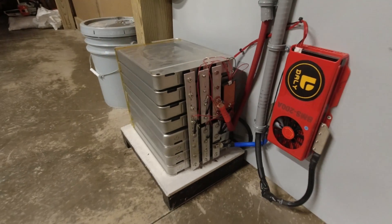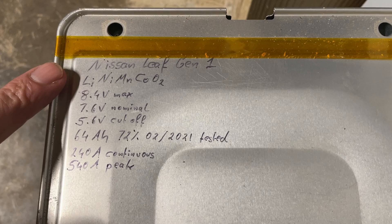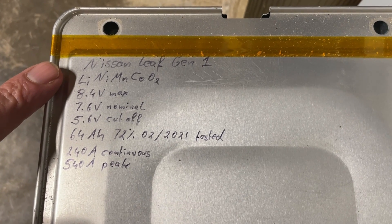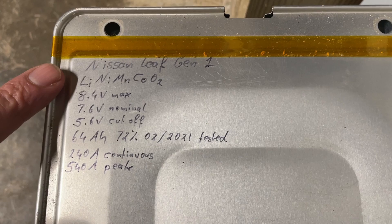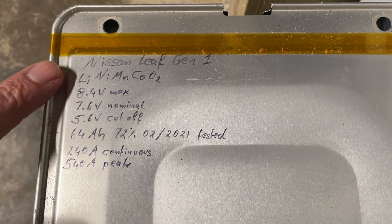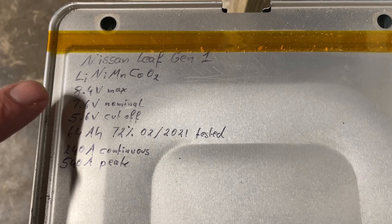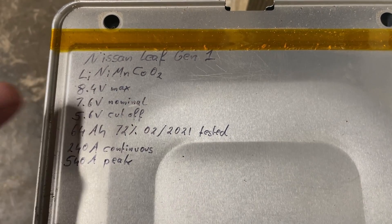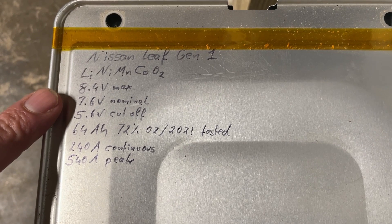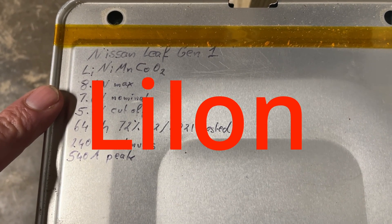These batteries come out of a Nissan Leaf — this is a first generation. They ended up being a warranty claim. I got these batteries on Battery Hookup for a really good price, and I understand they're available all over the world right now. The chemistry is lithium nickel manganese cobalt oxide, and it belongs to the family of lithium-ion batteries.